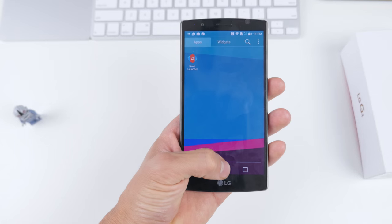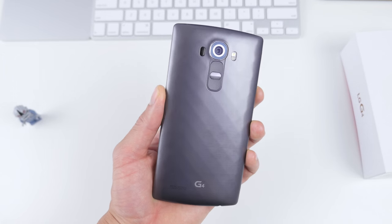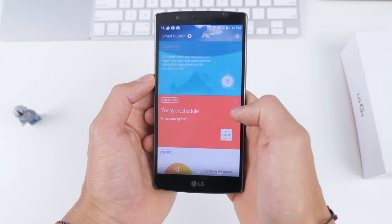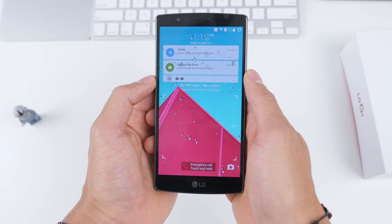There are a few unique features on the G4, some of which we've seen before. First, there's Knock Code, which lets you set a specific tap pattern to unlock your phone. We've also got Smart Bulletins on the left and double-tap to turn the screen on or off.